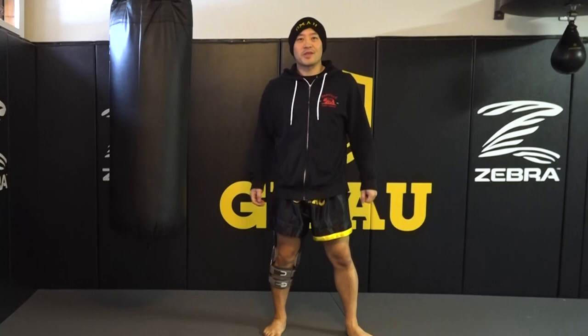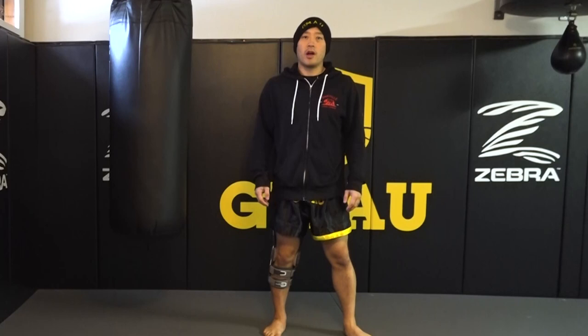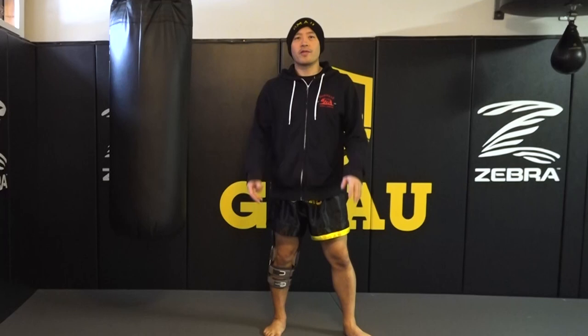Hey, what's up you guys, Coach Nick here with a short lesson. One of the things that I learned and worked on a lot during my rehab is balancing and strengthening my planting leg, and it's been helping a lot with sparring and making my ACL recover. So we're gonna do three different levels of balancing, starting with easy, medium, and then going to hard.